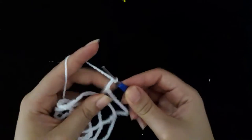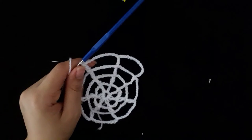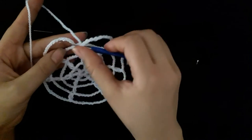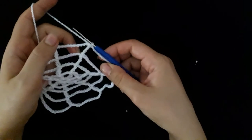Then make twelve chain, one through twelve, then make one double crochet. Repeat around row four. Make a slip stitch to complete row four.